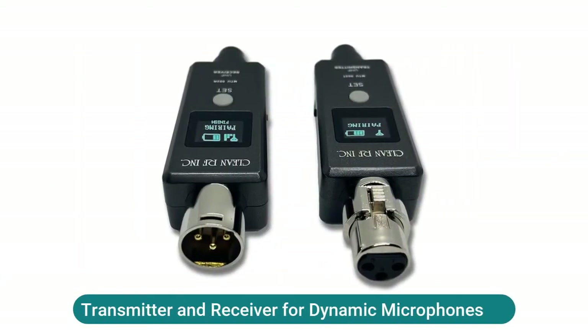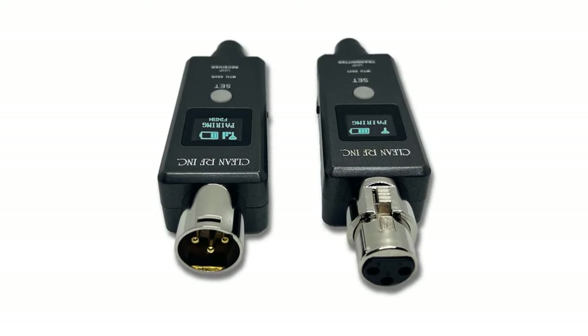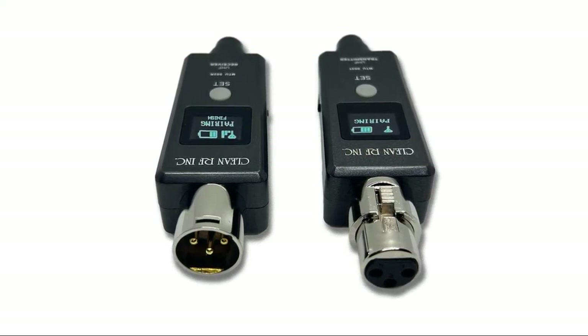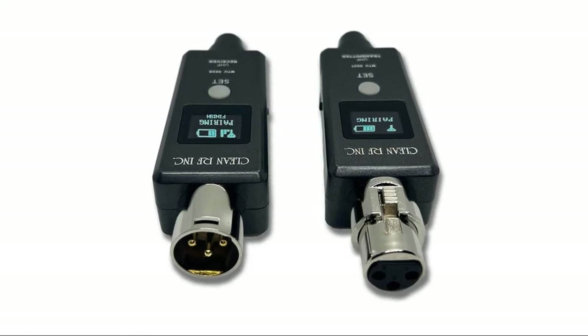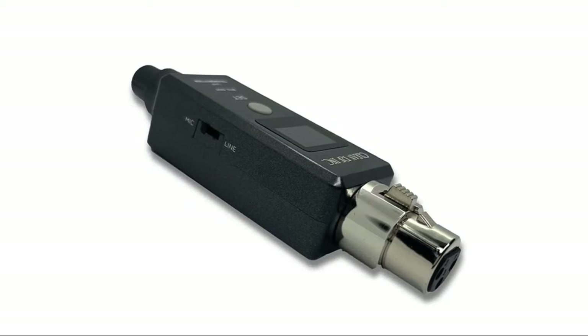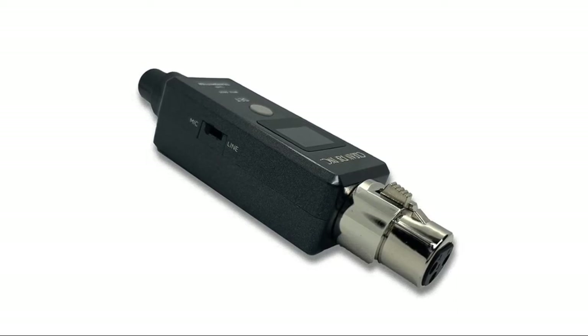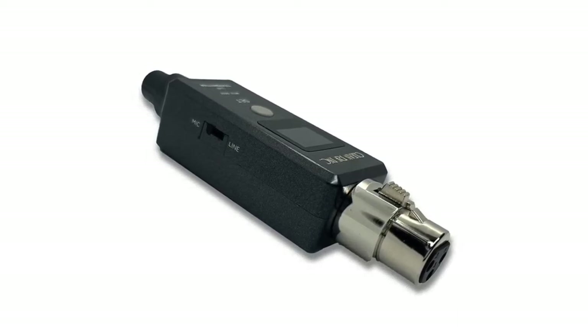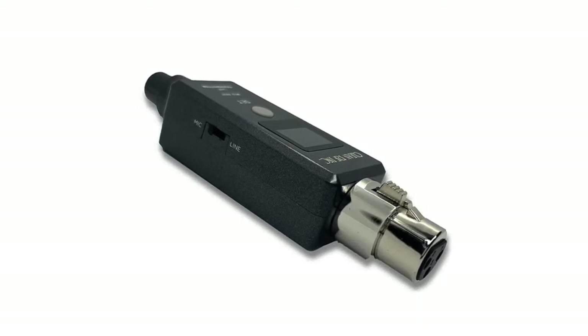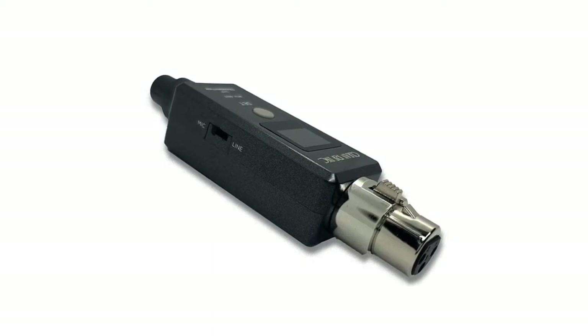Transmitter and receiver for dynamic microphones. Automatic re-sync technology — simply press Set on the transmitter to instantly deploy the next available frequency to all paired receivers. Frequency ranges are preset between 510 MHz to 560 MHz, FCC approved. Works with dynamic microphones; this model does not provide 48V for condenser microphones. 90+ feet of crystal clear UHF digital wireless audio, up to 5+ hours of battery life, includes USB charging cables. Pair up to 10 receivers to a single transmitter or individually; 20 preset frequencies to choose from.